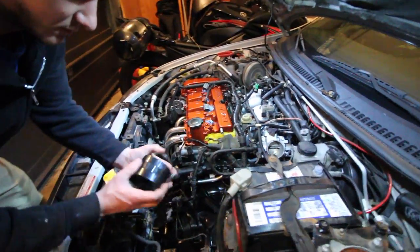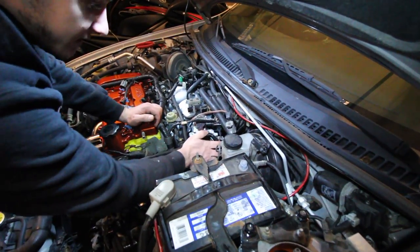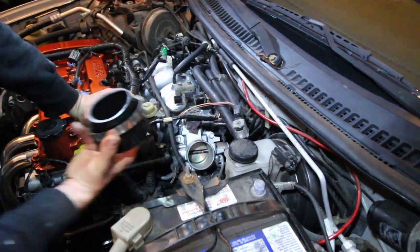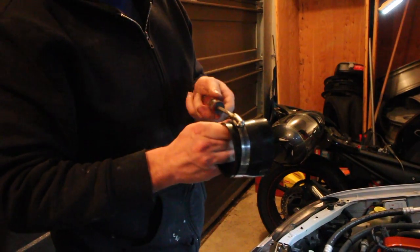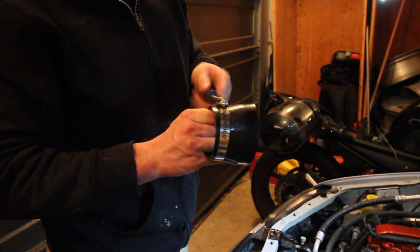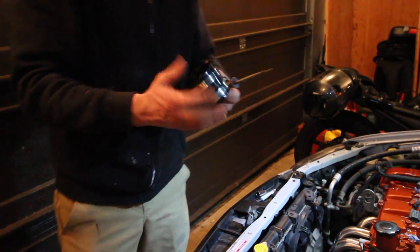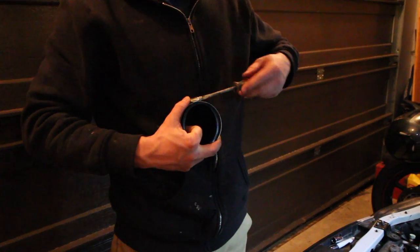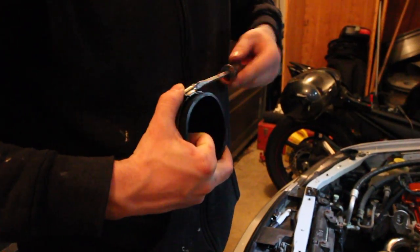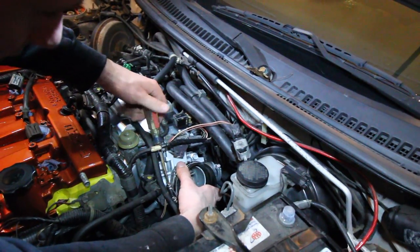Alright, so you get a clamp, put it around there. Small end of the sleeve is what attaches to that. I'm gonna tighten the first one a little light, better than nothing. Making sure that the adjustments on the clamps are accessible.